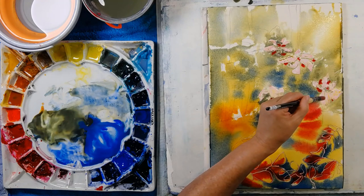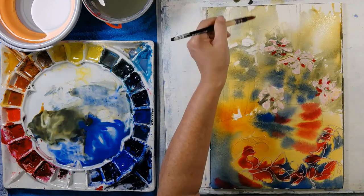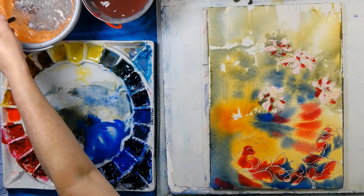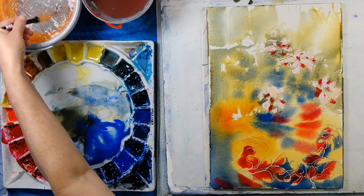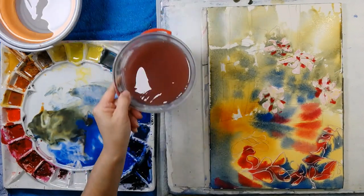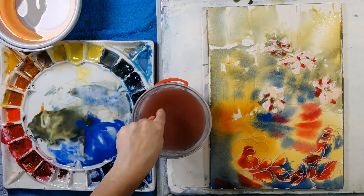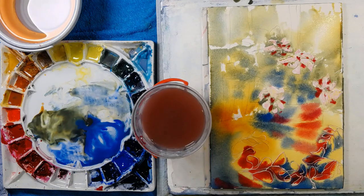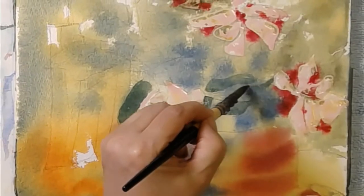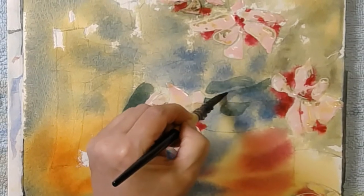I'm just thinking about things like how to make the color come up into my composition. I'm going to get rid of that water straight away because I can see little tiny bits of masking fluid that are floating there and I don't want them to reattach to my brush. Part of the beauty of the continuous line drawing are the abstract shapes.